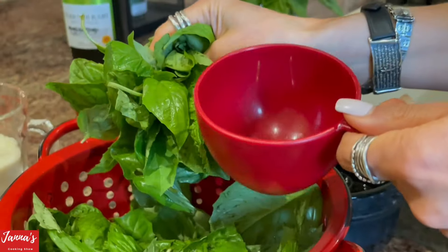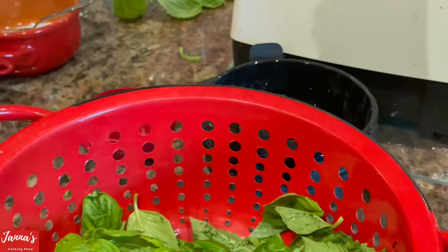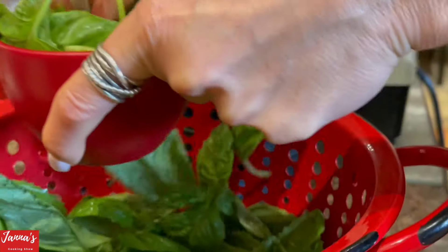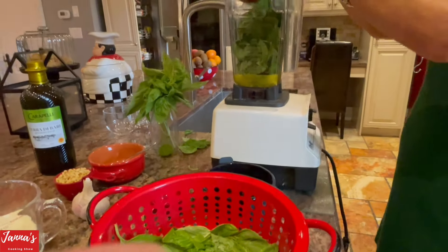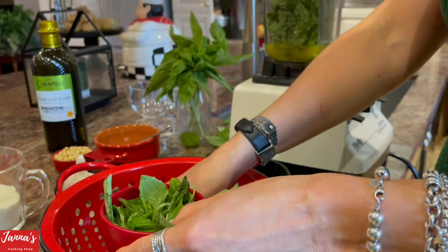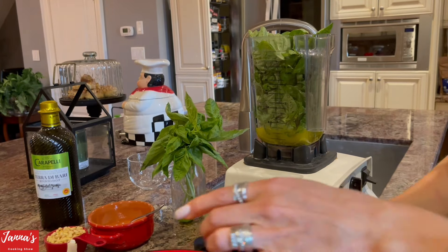Now I'm going to add the basil. You can use three cups, just packed in heavy. So one cup — packed heavy — then a second cup packed heavy, and a third cup. See, like this — it's packed heavy, three cups total. Now I'm going to mix a little bit.